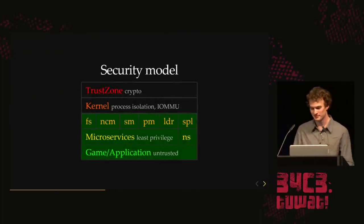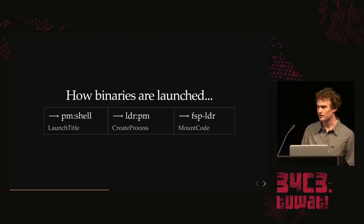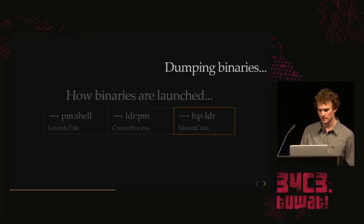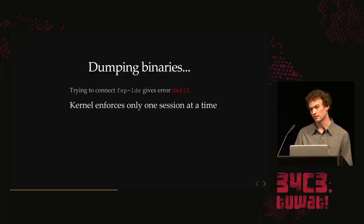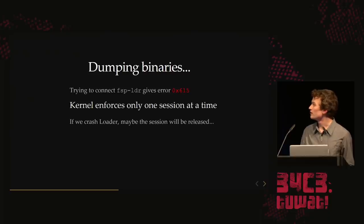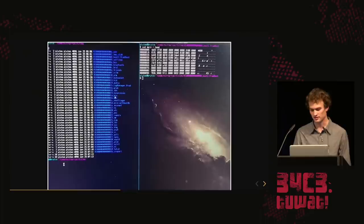And then we get access to everything. We can talk to everything, but we don't have the code. So we want to dump all the code in the system to analyze it. All the code comes from the FSP loader service, which has a function called mount code. We try to connect to it, but we get an error — the kernel enforces only one session at a time, currently held by the loader. But if we crash the loader, the kernel will garbage collect, the reference count goes to zero, and it releases the session. We find a command in loader where you give it a thread handle and it crashes. So we get all the code binaries.